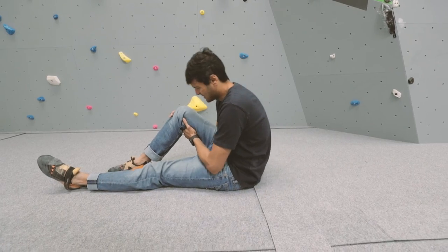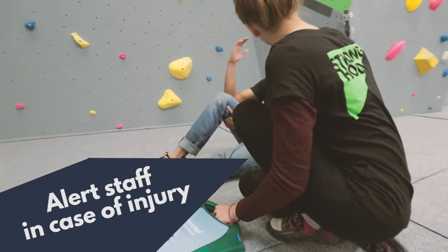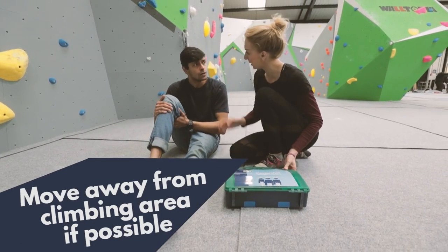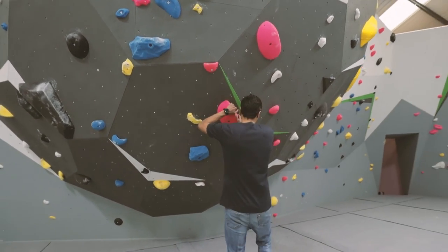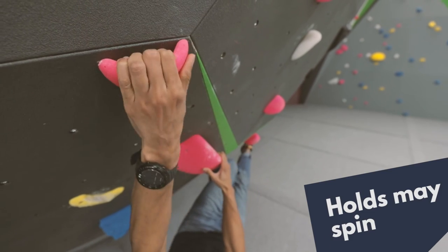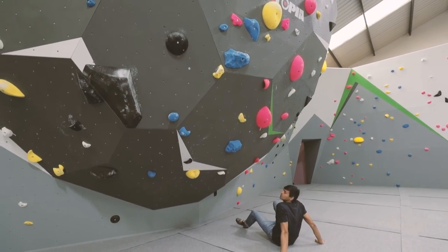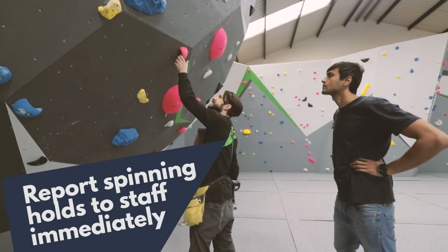If you do become injured while climbing in the centre, please inform a member of staff who will be able to assist you. If you are able to, move away from the climbing area to reduce further risk of injury. When you are climbing on the wall, although it's extremely rare, you may come across a spinning hold. If this happens, please report this to a member of staff straight away and we will ensure the hold is fixed.